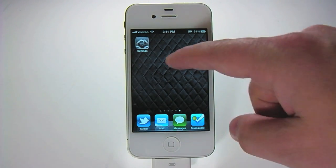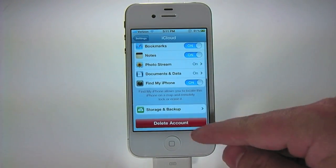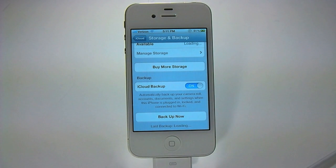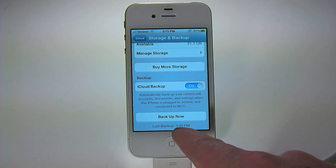First thing we'll do is launch the Settings app, tap on iCloud, and scroll down to Storage and Backup. Scroll all the way to the bottom and you'll see it loading the last backup date.